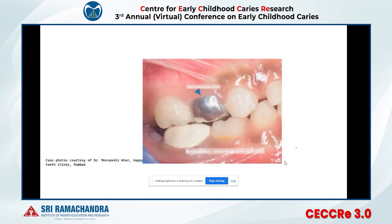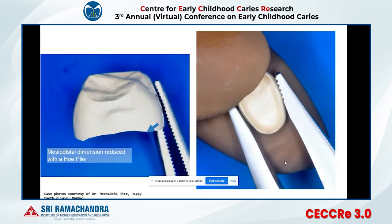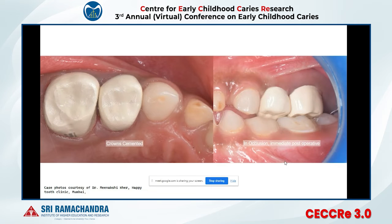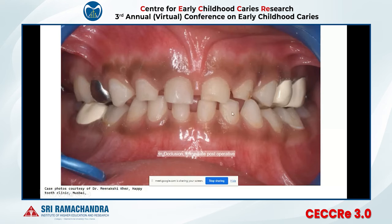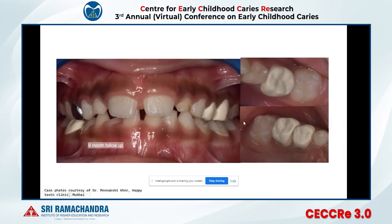This is the immediate post-operative result showing occlusion. In the same case, two more Bioflex crowns were given in the maxillary arch. In one case, the lower E crown was high after cementation — you could see the raised occlusion. On follow-up, the occlusion had settled down, and at nine-month follow-up the occlusion looks perfect. Some dimple marks were visible on the crown — these represent the self-adaptable nature of the crown.